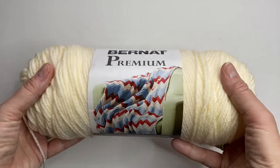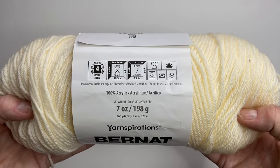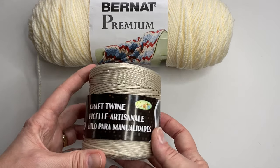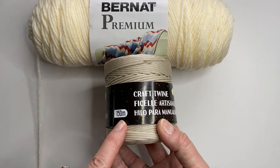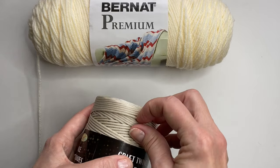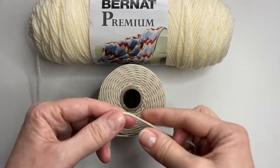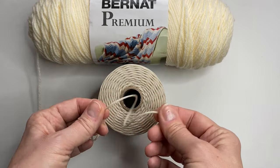Today I will be using the Bernat Premium 100% acrylic yarn — it's a number 4 medium weight — for the wintry hat. The other one I'll be using the craft twine, which I just picked up from the dollar store; it was pretty inexpensive. It's 150 meters and you're going to need the entire ball to make one hat. As you can see it's quite flexible — when you look at it it is smaller but it is very different to crochet with.